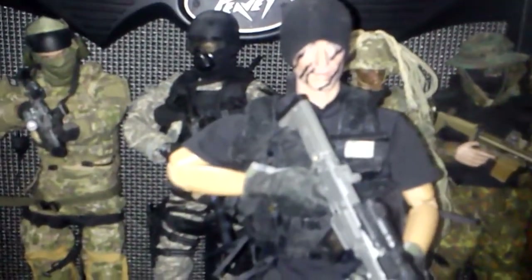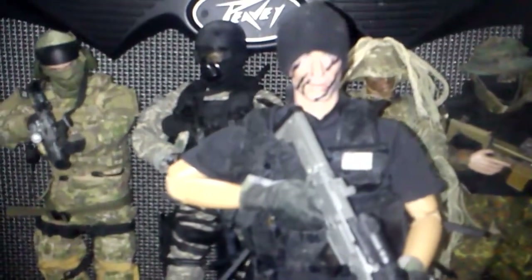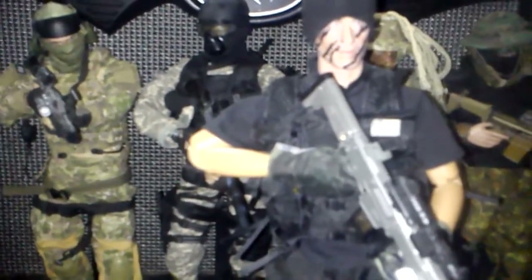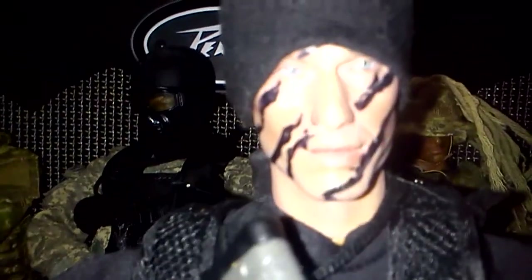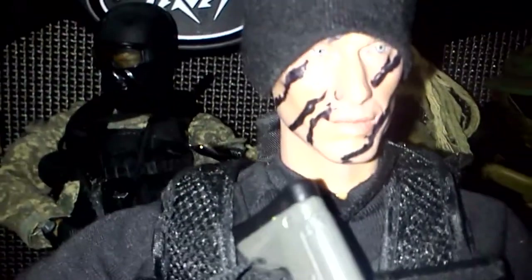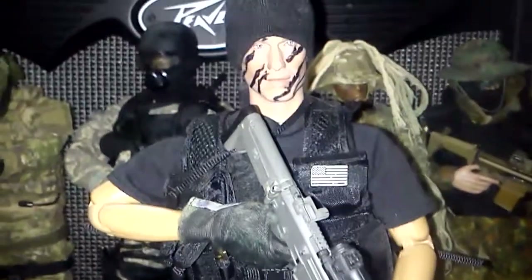Hey guys, I changed this new figure that I got again. It's now meant to look like an OGA, an American OGA. And that is pretty much how they look. They look pretty much like this — just the combat vest and the t-shirt and maybe the hat. But they wear gloves, and this is pretty much how they dress.